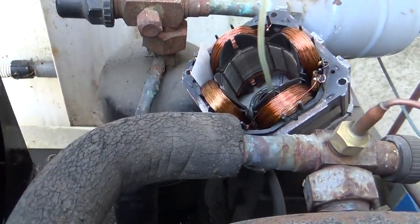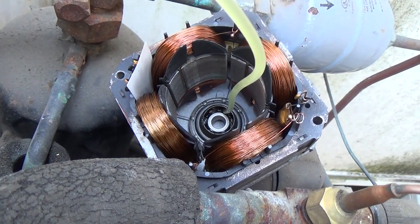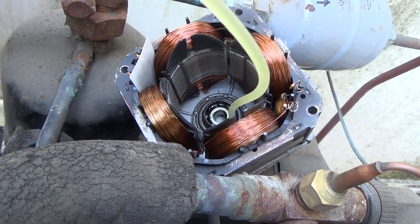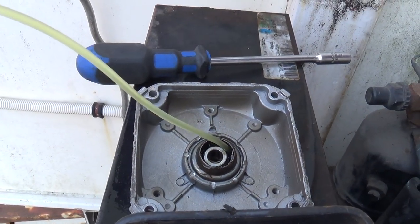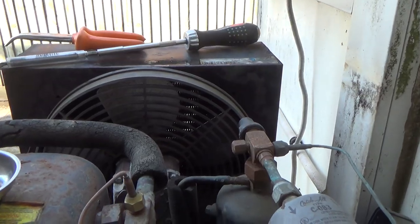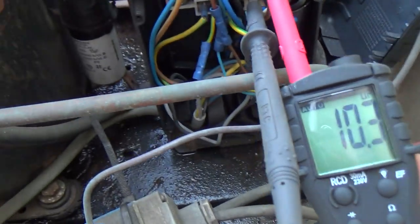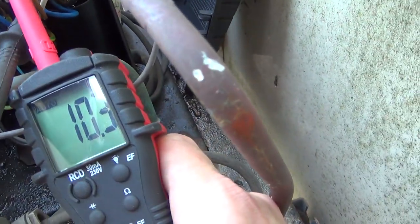Well that's clean. I've got the fan motor apart now — we're just going to put a bit of oil in there as the bearing felt a bit tight. Okay, the fan's back on. Just checking the run cap — that's reading 10.3 and it should be a 15, so we'll get that changed and then we'll check the start cap as well.